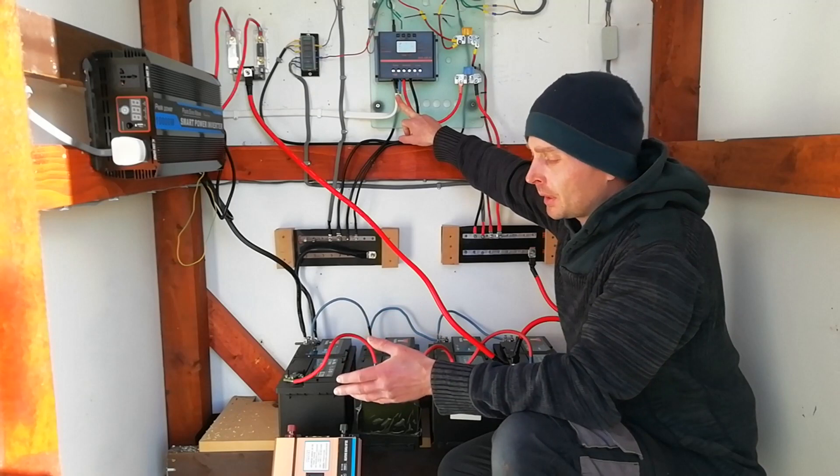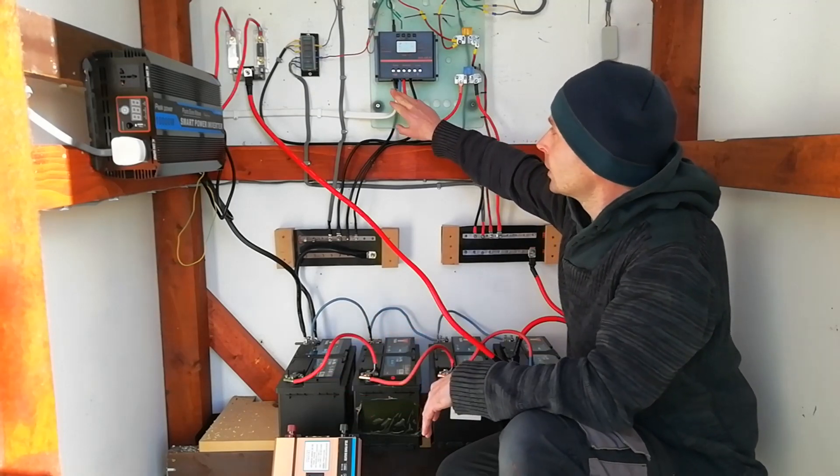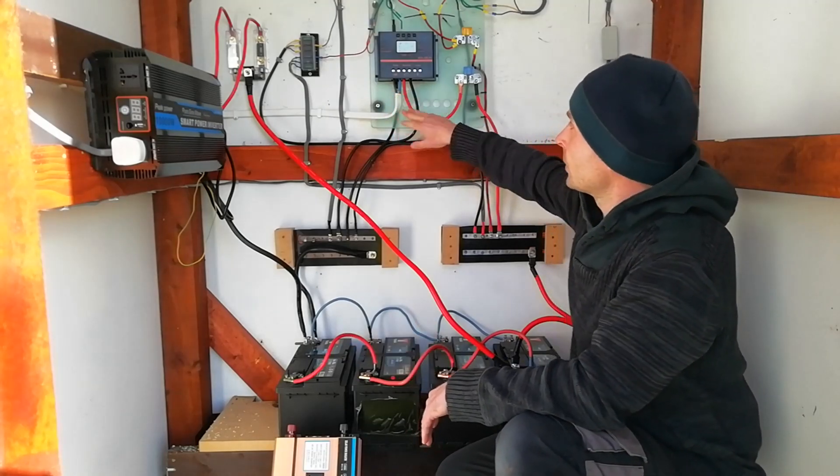Voltage simply tells you what stage you're in or what level you're operating at. Current or amperage is telling you what is actually coming into your batteries and through your unit.